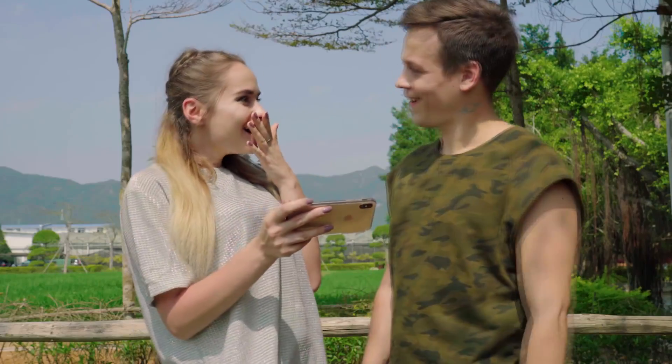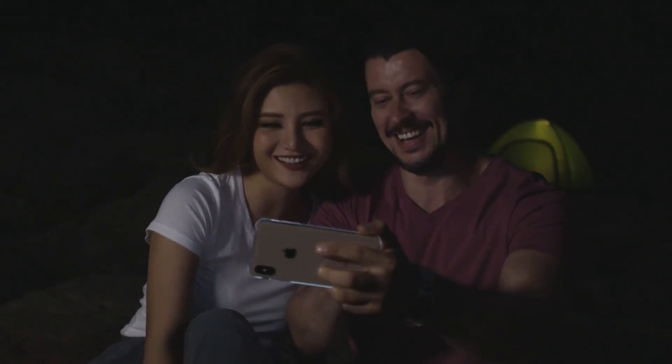Insta360 have also developed a phone accessory and an app that allows you to view this 3D content on your phone without a VR headset and without using those 3D glasses, which I really, really hate. It's just a case, and there's a special app — it's part of the Evo app. The app works in tandem with this case; it tracks your eye movement and the case allows you to see this 3D footage.